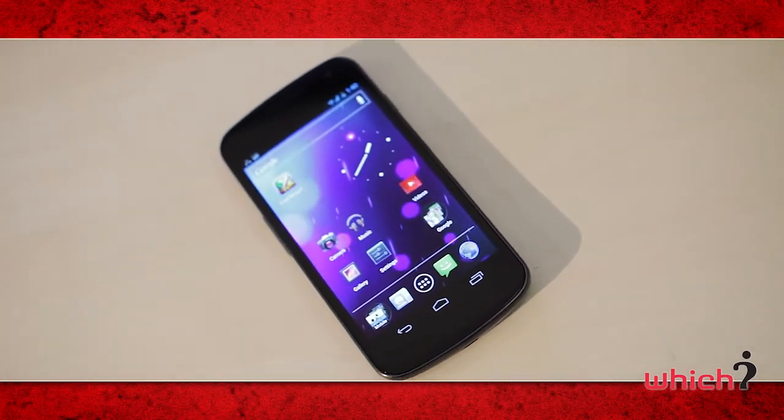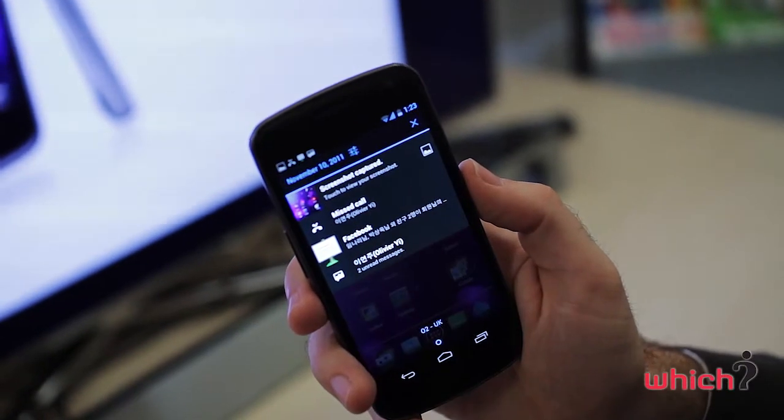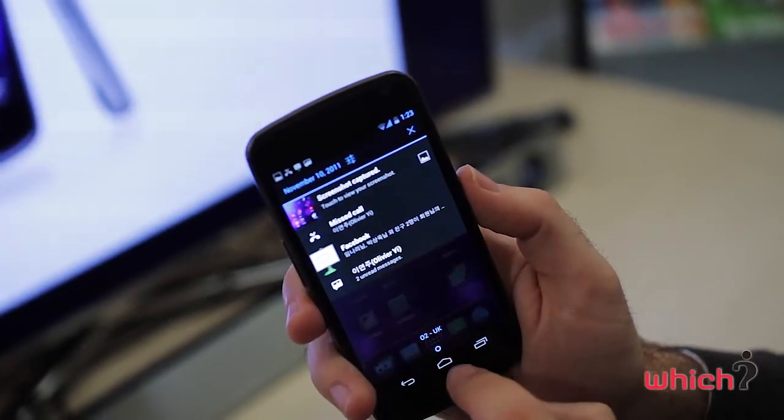Multitasking is much easier and you can access your notifications by sweeping down from the top. This can also be achieved when the phone is locked.